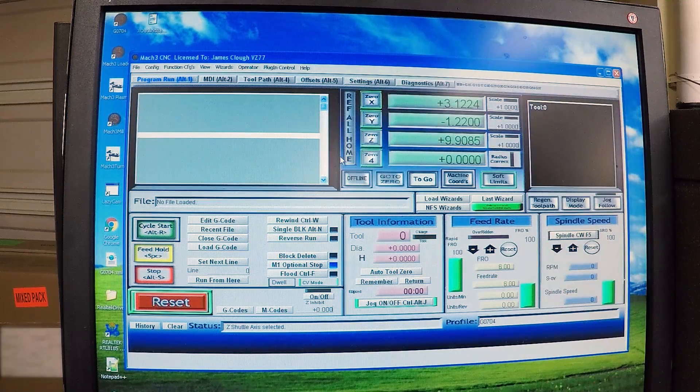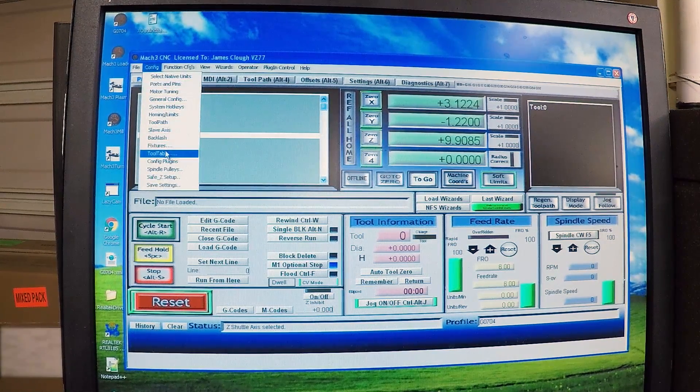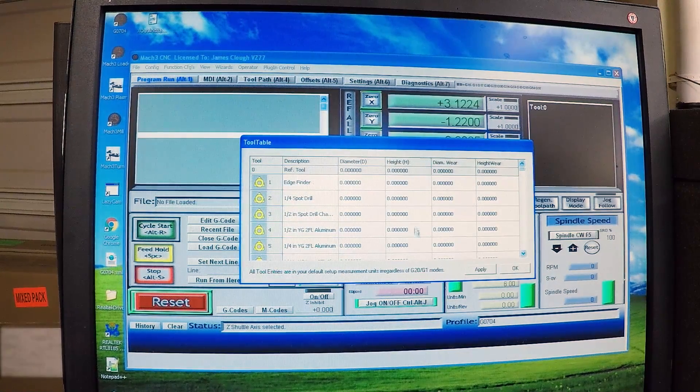This is Mach 3. I'll apologize for the poor quality of this video — I don't actually have a screen capture on this machine because it doesn't have the horsepower to run it. In Mach 3, we have our DROs up here that show the work coordinate system we're currently working in. And we have a table of tools. If I go to Config > Tool Table, we have a list of all the tools and their diameters, lengths, and other information. We're mostly just concerned with the height — every tool has a number and a height. There's some descriptive information in there, but that's just for the humans so we don't make a mistake.